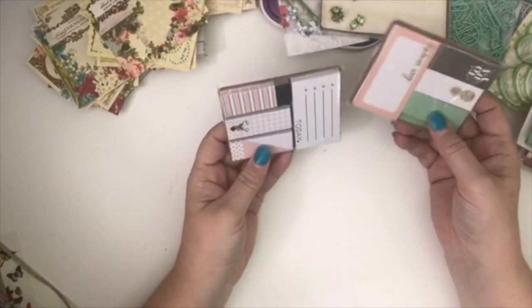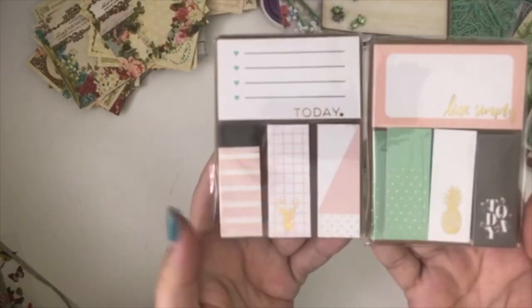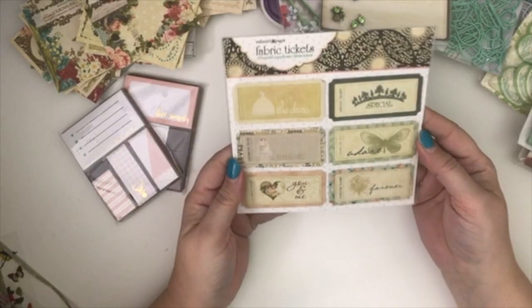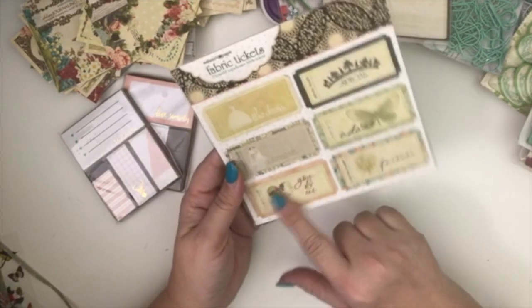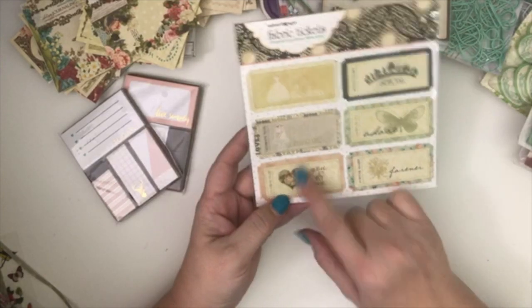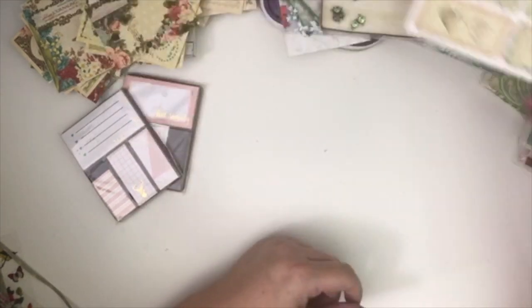Okay, we've got some post-it notes — a couple sets of post-it notes and little page flags. And I've got some cute vintage fabric tickets — I really like those, they're really pretty. It kind of has a little bit of a wedding motif to it, like the dress, but you can always put something over that. I like that.